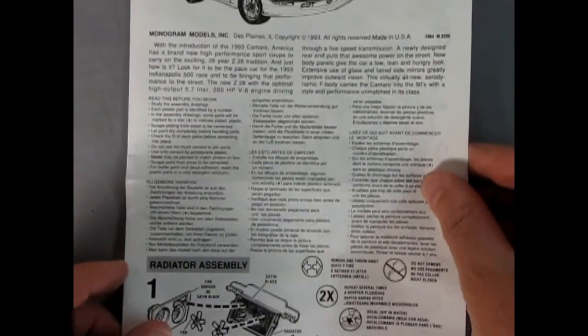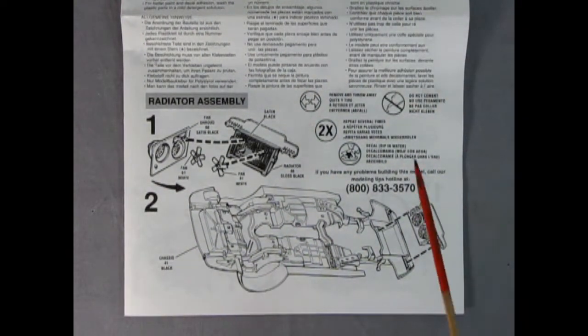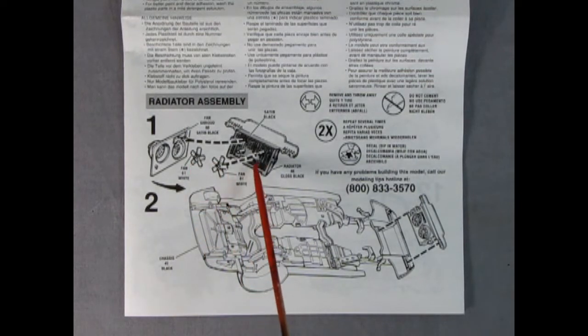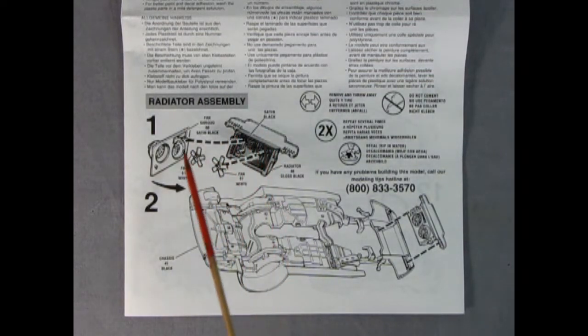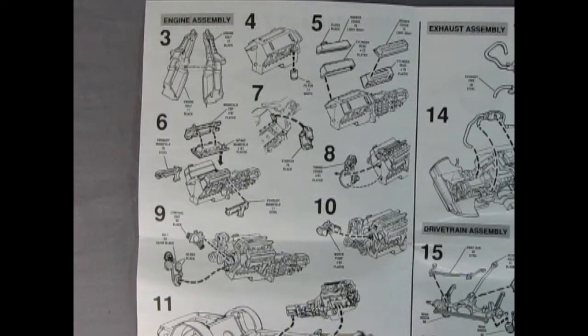As we open this up you can see panels one and two. Right away we start off with our radiator, which is kind of unusual — normally in these model kits you start off with the engine. But here the two fans glue onto two pegs on the back of the radiator, and then the front fan shroud glues on over top. The entire fan assembly drops into our chassis, which is to be painted black. Then at step three you've got your right and left hand engine halves with the transmission glued together.